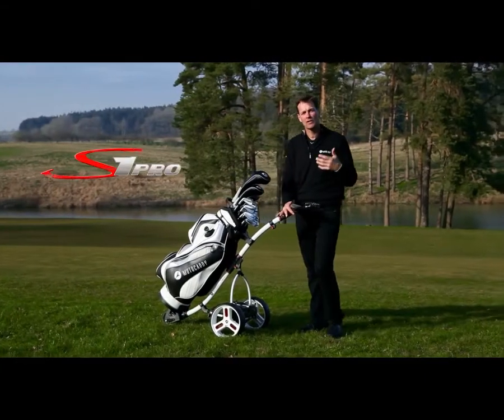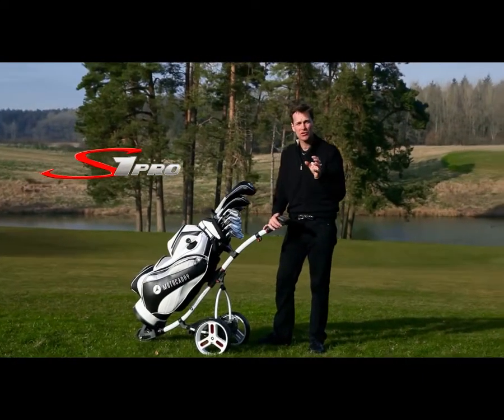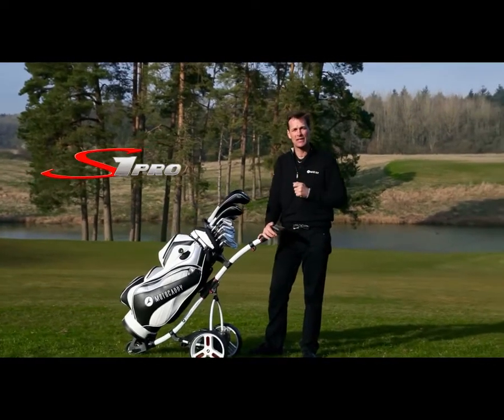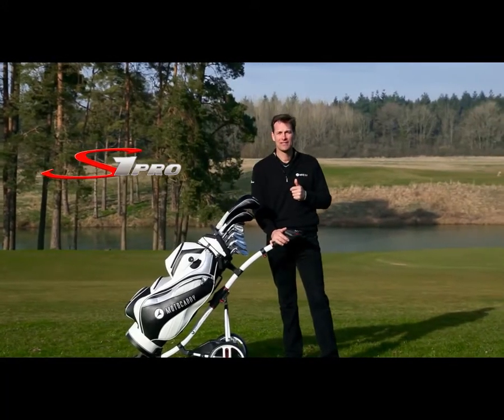In summary, the S1 Pro is a beautiful blend of simplicity and sophistication. It just makes your life on the course that little bit easier. If you want to know more, do visit your local stockist or check us out at motorcaddy.com.